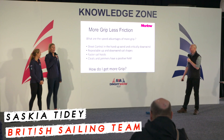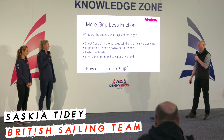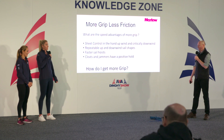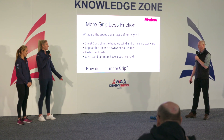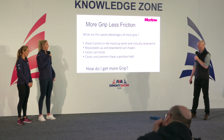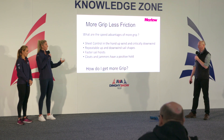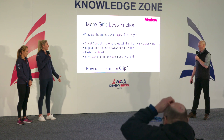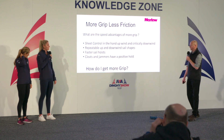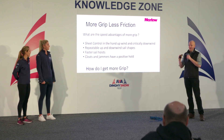I crew on the 49er FX so I'm pretty much with the sheets all day. It's really important for me to have the right sheet for when the kite's heavily loaded — I'm not relying on my grip strength the whole time on a three-race day. That perfect balance between getting enough grip so you're not having crampy hands downwind, but also smooth so it runs nicely through the system.